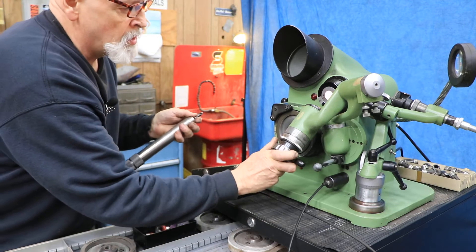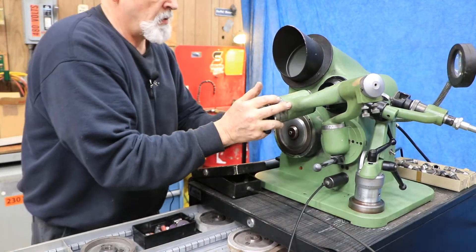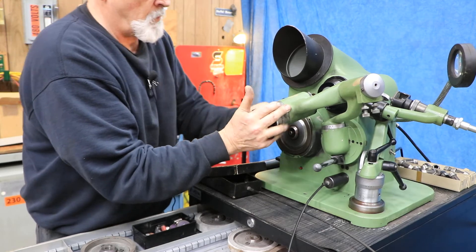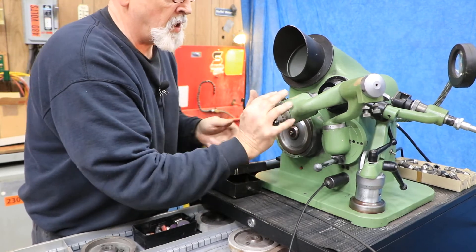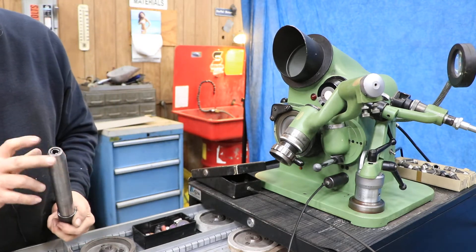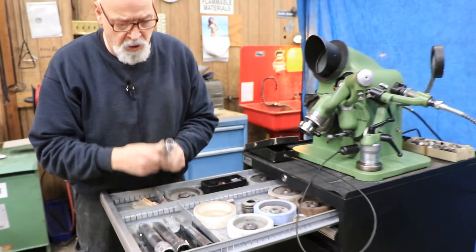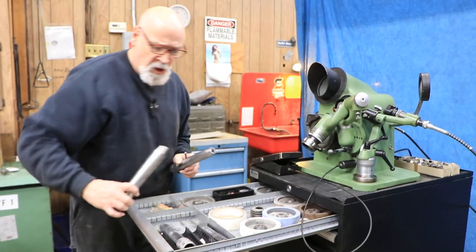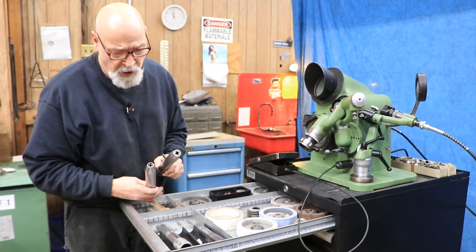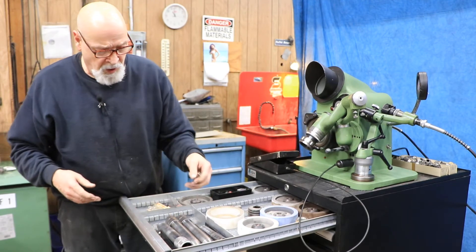You push this in and rotate it. So you've got two different sized drill chucks — that will be listed in the quotation. This is the larger of the two, and there's one for slightly smaller size drills. Together these will cover all your fraction, number, and letter drills.